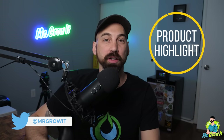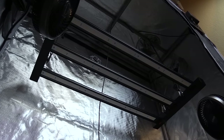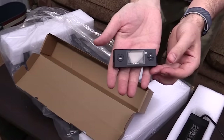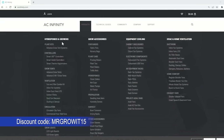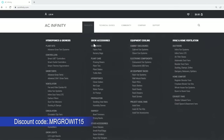Hey everybody, welcome back to my channel. For those of you that don't know me, my name is Chris, aka Mr. Grow It, and today I have a product highlight video for you. This is a brand new series where we highlight some of the best gardening products on the market today. In this video, I'll talk a little bit about the Ion Frame LED grow light while I unbox the unit, so you can learn more about it and see what comes in the box. I do have a discount code for this grow light: code MrGrowIt15. That actually works for all AC Infinity grow lights and all of their products in their hydroponics and growers category, as well as their grow accessories category.